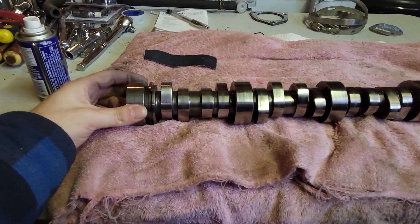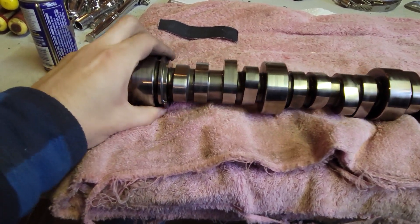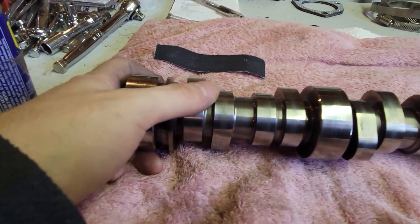But other than that, folks, I think I did it! What do you think? Comment down below - would you run this cam the way it is now? A guy spent the time with some WD-40 and some emery cloth and polished it up.